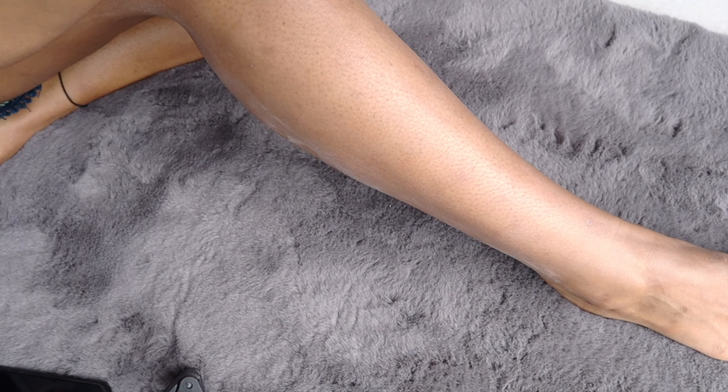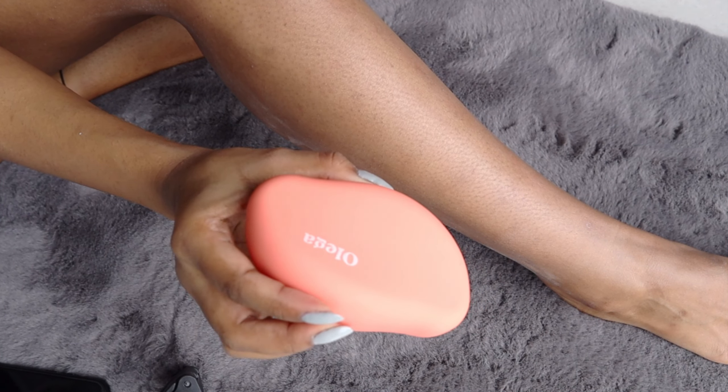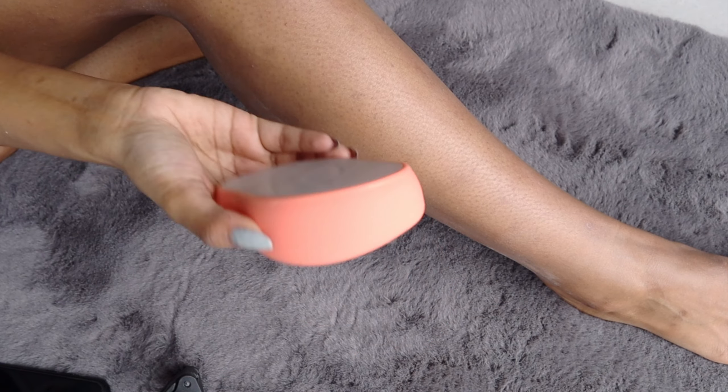It's very eco-friendly compared to your normal hair removal routine, and it is definitely the easiest hair removal I have tried so far — without any side effects, without itching of the skin. My skin feels super soft, the dead skin is gone, and you can visibly see a difference on my strawberry legs, which I am very pleasantly surprised by.